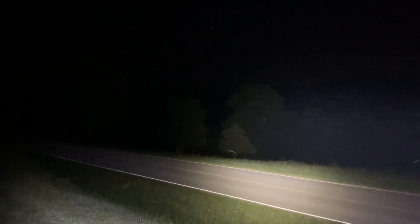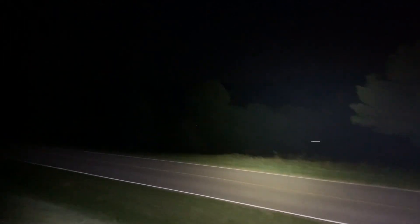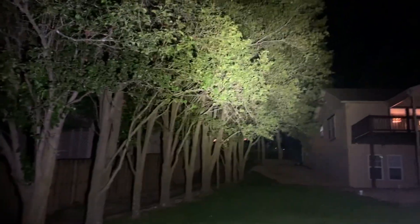Of course, atmospheric conditions — very heavy humidity, lots of particulate matter in the air — that's going to change how it performs. That should give you kind of an idea of the brightness. It's very bright, all the way up to the house and down.